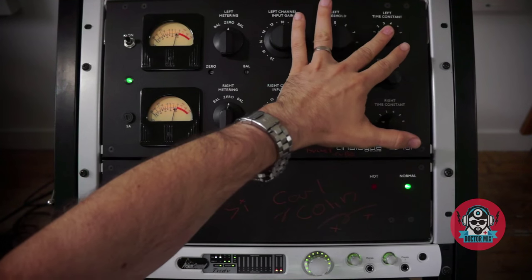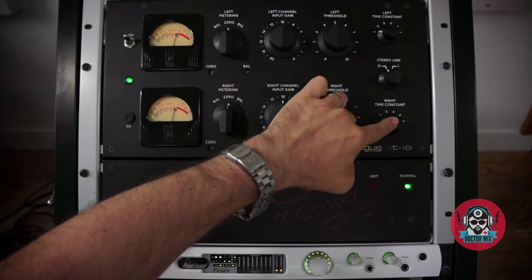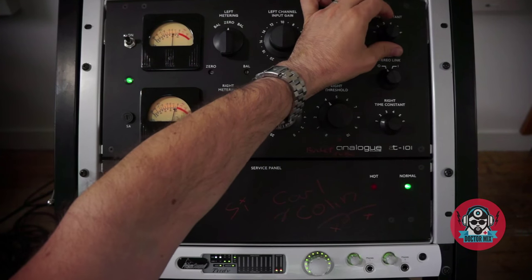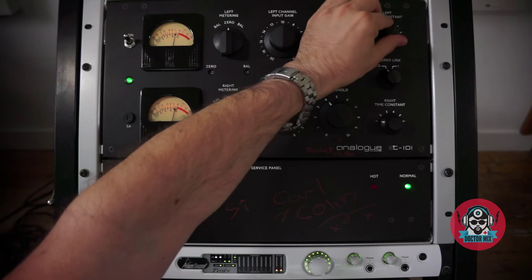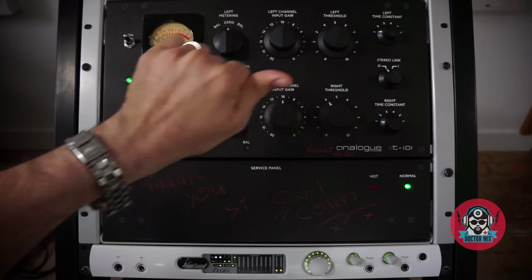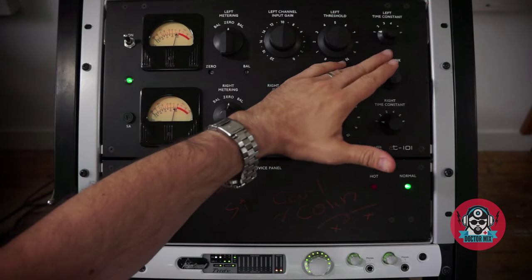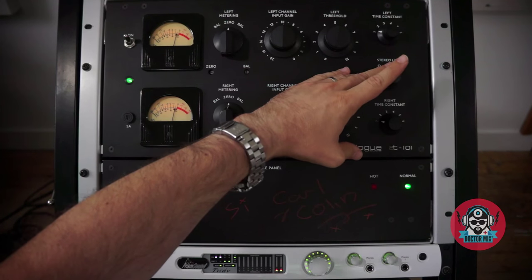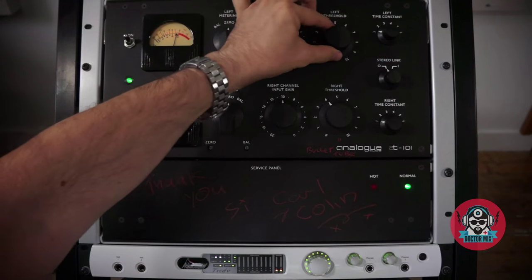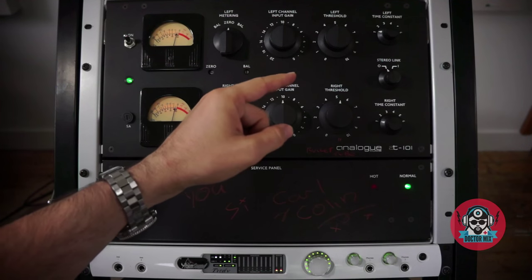The time constant — these two knobs right here — they control attack and release, and they are fixed for the first four positions, beginning with fast attack and release on the lower settings and slower as you move further up. Positions 5 and 6 are automatic release. If you want more info about these settings, you can use the link provided. The Fairchild did not have a stereo link, but this unit does — it's this switch right here. When you use the link switch, you still need to make sure that your gain structure is well balanced, so that the link will react to dynamics rather than level, and that's important.